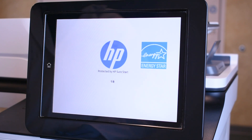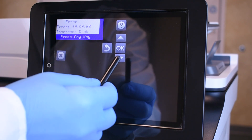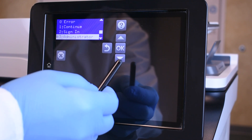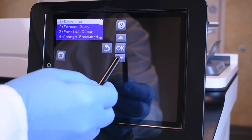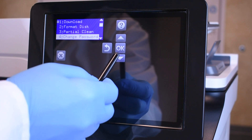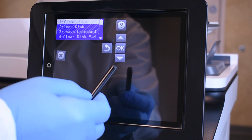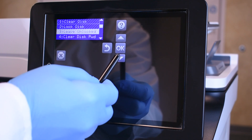With the printer turned on and the error displayed, highlight and press OK on the following menu items: Administrator, Manage Disk, Clear Disk Password.